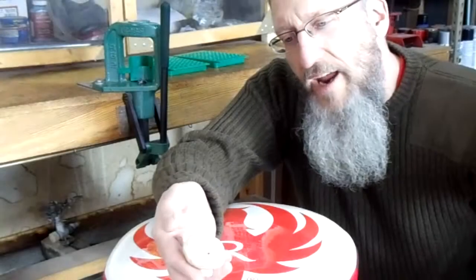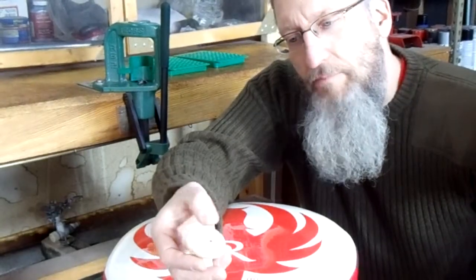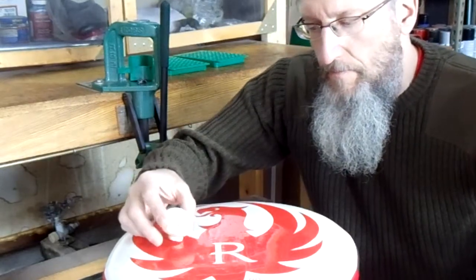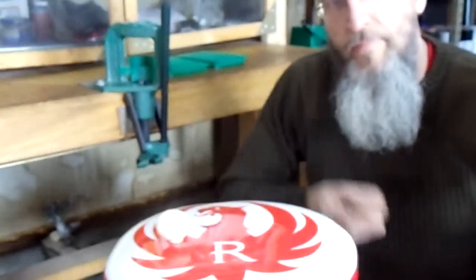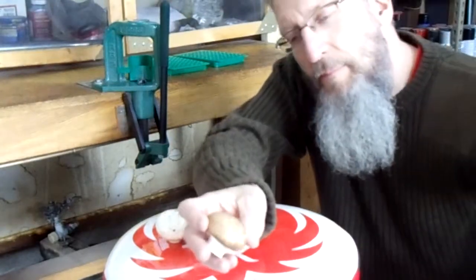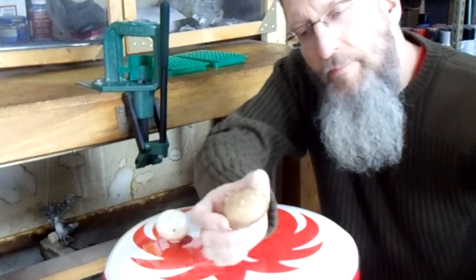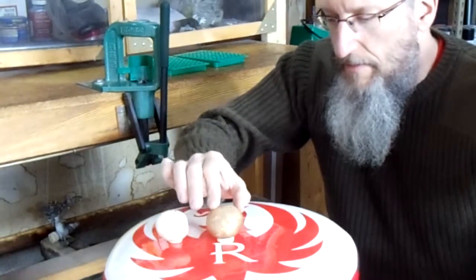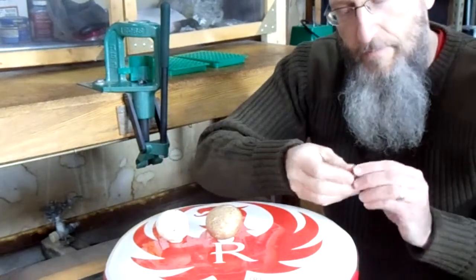The standard white button mushroom — tasty. The cremini baby portobello — delicious. The Hornady XTP — deadly.